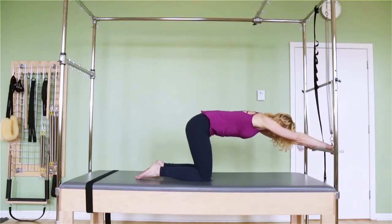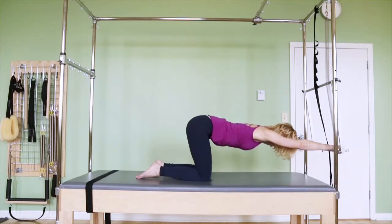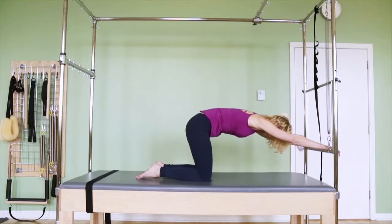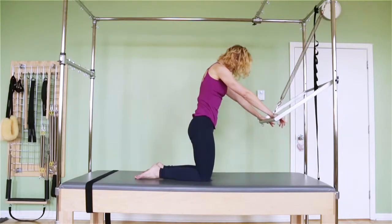When I'm reaching all the way forward, my tailbone is going to reach back so now my whole body is parallel to the floor. I'm trying not to collapse my ribcage down, but my suspenders are still working. And then curl the tailbone under, scoop the stomach, and pull the bar back until you're upright again.